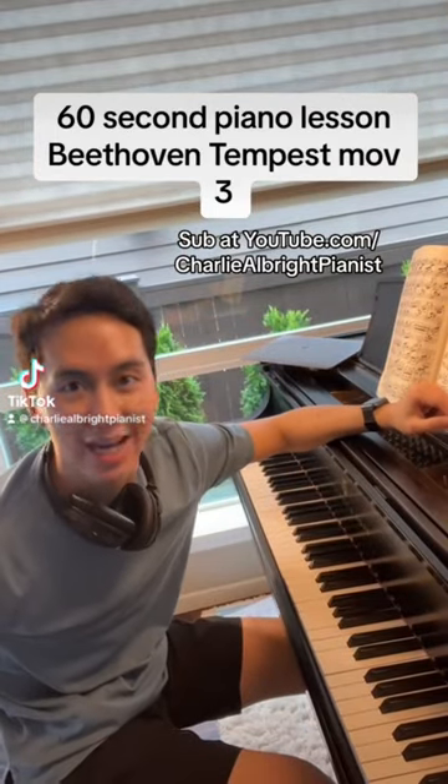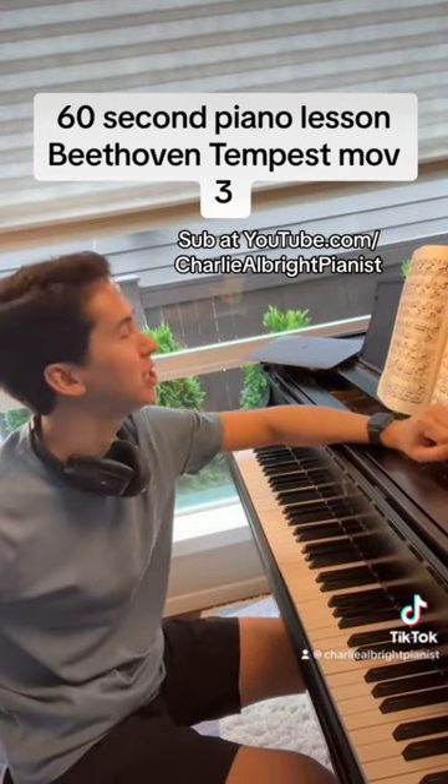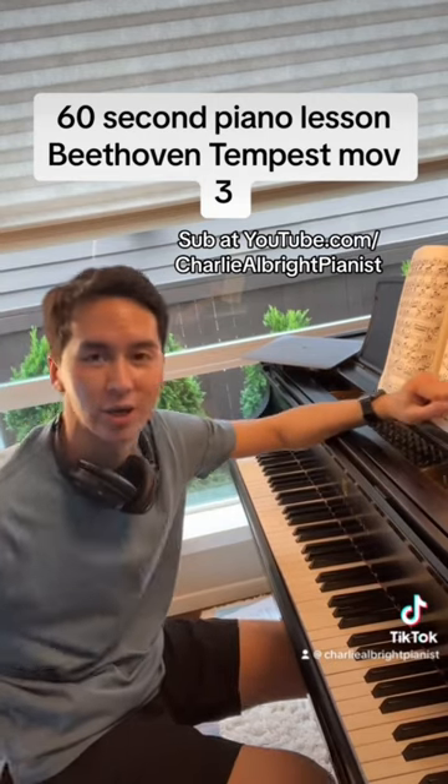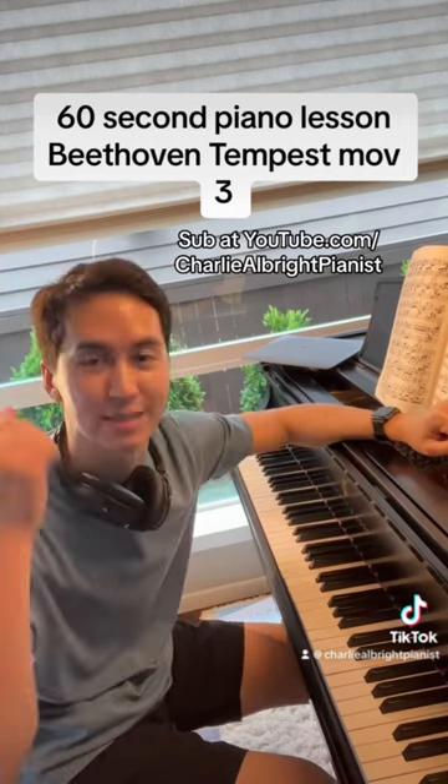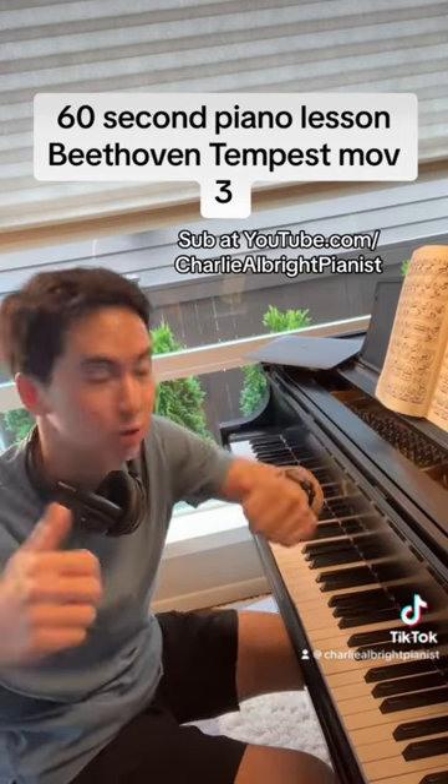Welcome to your 60-second piano lesson today on the Tempest Sonata by Beethoven, the third movement. Before we start, you know what to do — head on over to YouTube and TikTok and Instagram and Facebook and all those good places and subscribe and comment and like and all that good stuff for the algorithms.